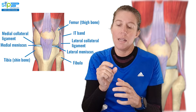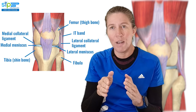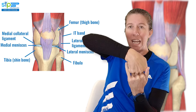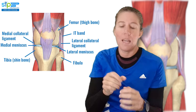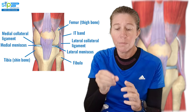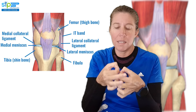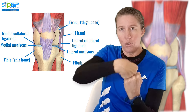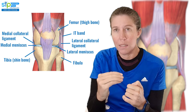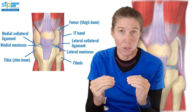The LCL is different in shape from your MCL — the medial collateral ligament — which is on the inner side of the knee. The LCL is more of a tubular ligament, which makes it a lot stronger. You've got menisci on the inner side and outside of your knee joint between the two bones. Your medial collateral ligament attaches to the meniscus, whereas your lateral collateral ligament doesn't attach to it.